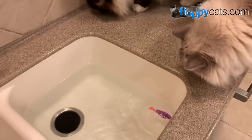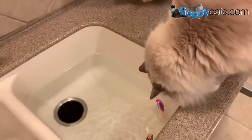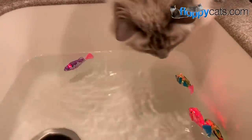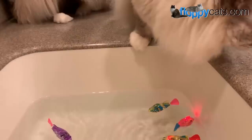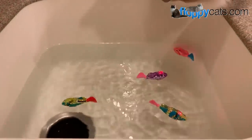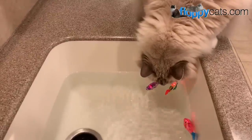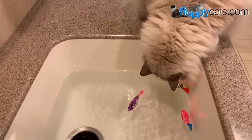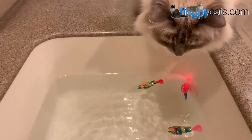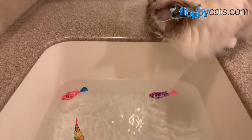A few readers have gotten them since we did the unboxing video. There are lots of different ways you can use them — you can put them in a bowl of water, you don't have to fill up your sink if you don't want your cats on the counter. You can put them in a bathtub, a different sink, a bucket of water, or even an outdoor pond or small water pump type pond.